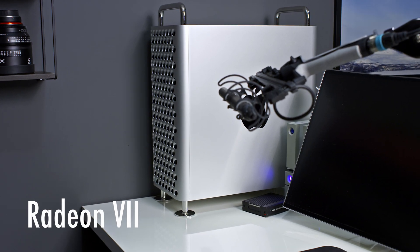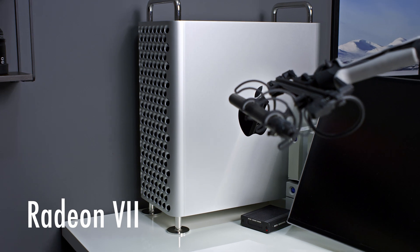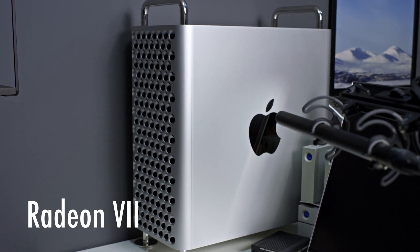Now to the sleep mode test. The Radeon 7 doesn't like sleep mode at all in this Mac Pro, and the fans go up to full blast after a few seconds in sleep mode. But the Radeon 5700 XT is quiet in sleep mode. So 2.1 to the Radeon 7.